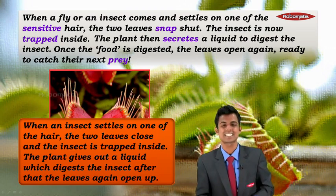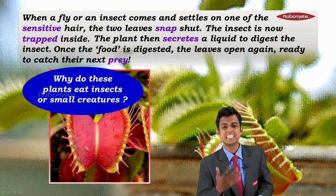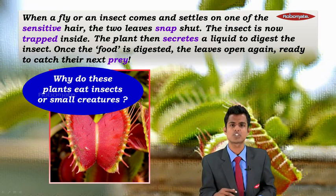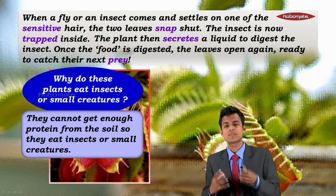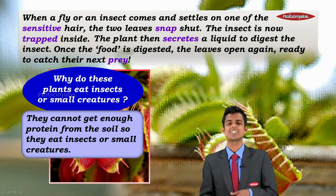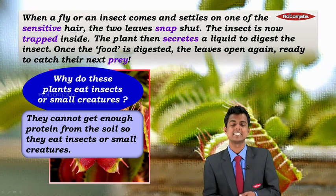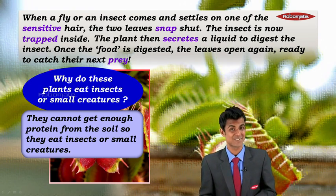Why do these plants eat insects or small creatures? They cannot get enough protein from the soil, so they eat insects or small creatures to meet their nutritional needs. Isn't that interesting?